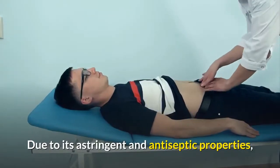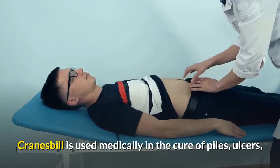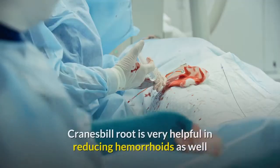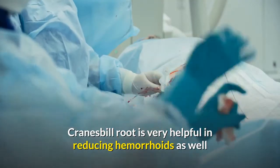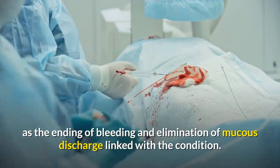Due to its astringent and antiseptic properties, Cranesbill is used medically in the cure of piles, ulcers, and burns, as well as wound treatment and irrigation. Cranesbill root is very helpful in reducing hemorrhoids, ending bleeding, and eliminating mucus discharge linked with the condition.